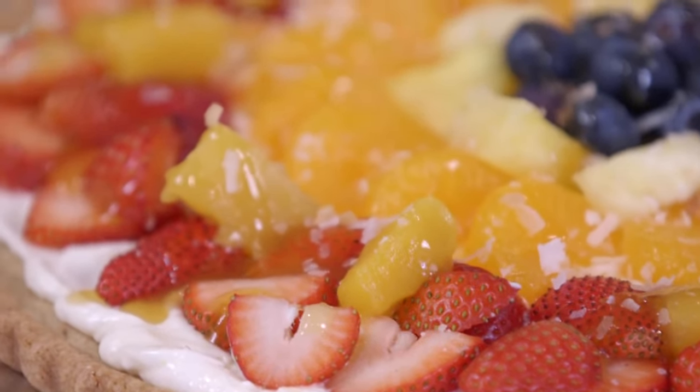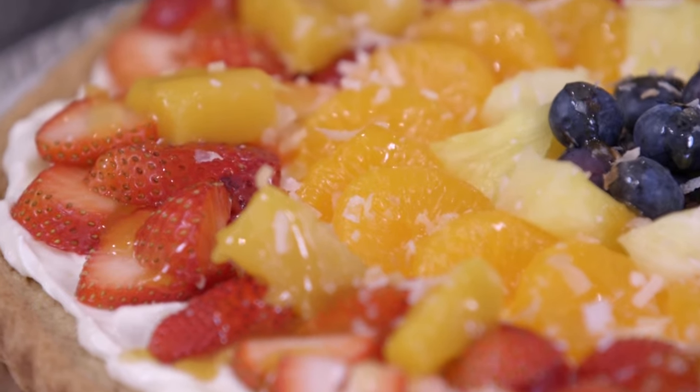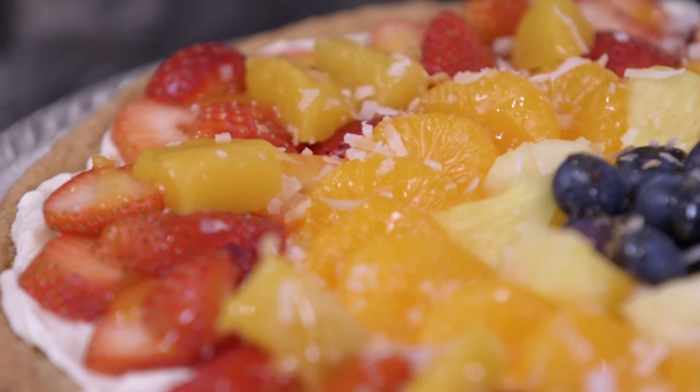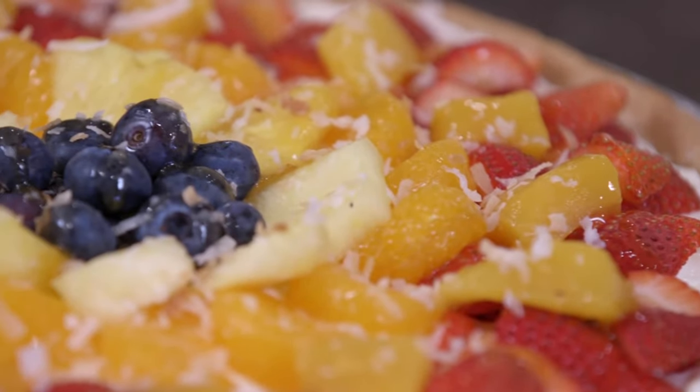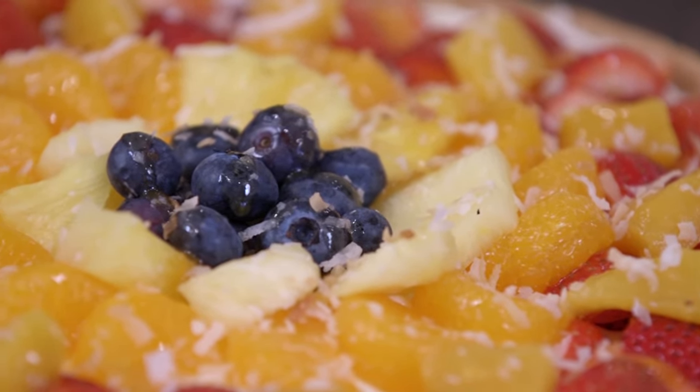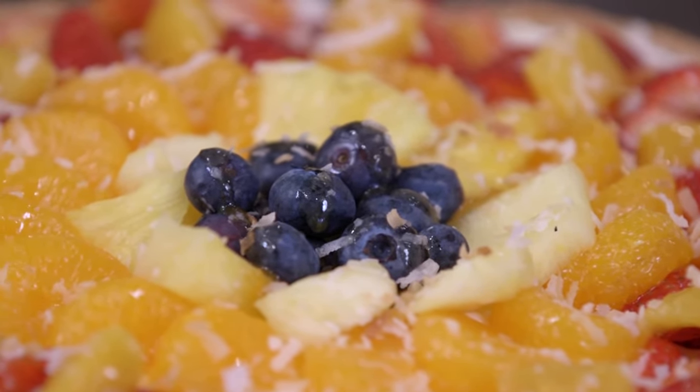All you need to do is start with a sugar cookie dough, then we're going to do a layer of luscious cream cheese tropical filling. Then we're going to top it with fresh fruits — really whatever fruit you want. Easy, beautiful, so let's get started.